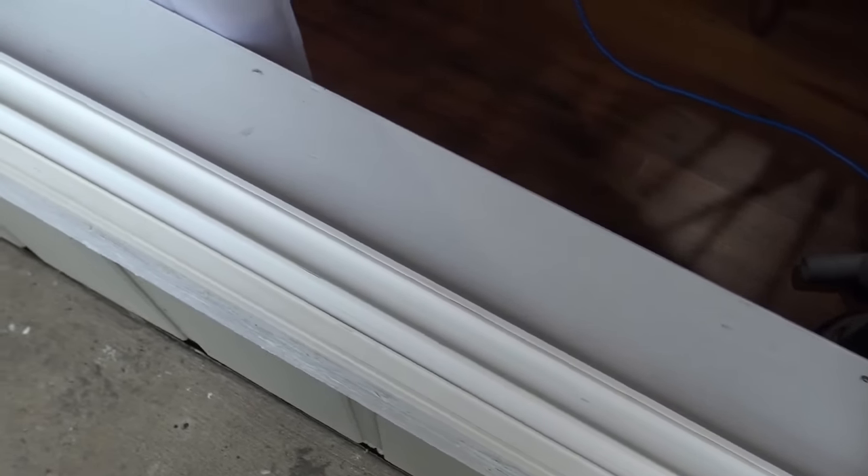After that, just repeat this process. Go up and down the sides of the window tracks and just go around the house making sure all your window tracks are clean.